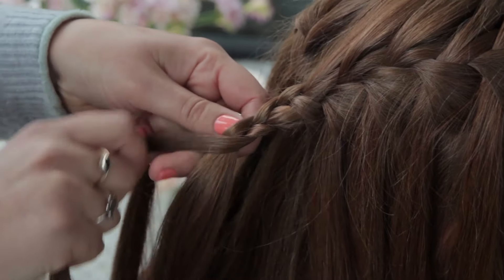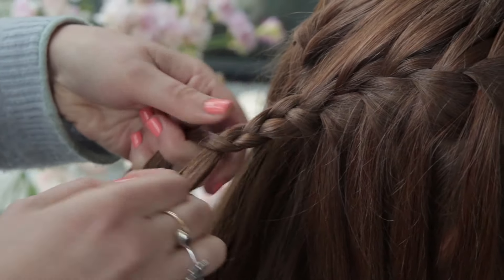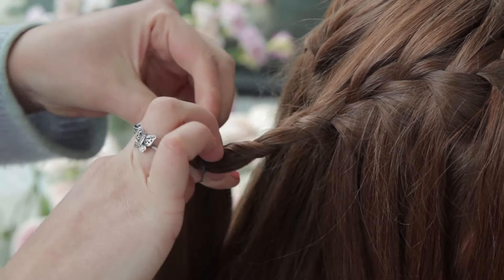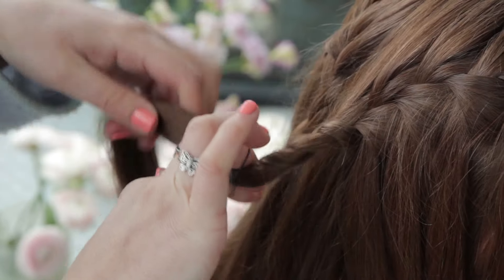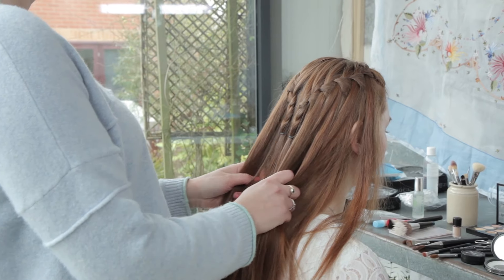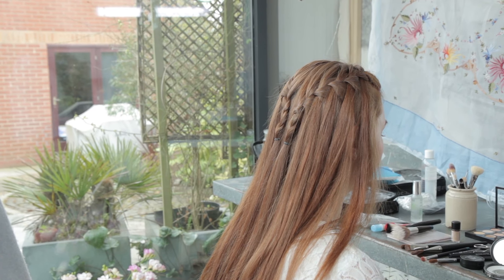Carry on until we meet at the back here, and then just with your regular plait, I'm just going to plait out a couple of times and then put my band and tie that up. What is really nice about this style is all of those sections that you dropped in the plait — they kind of stand a little bit proud.